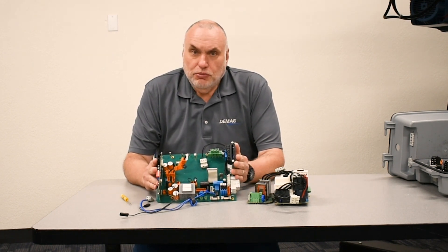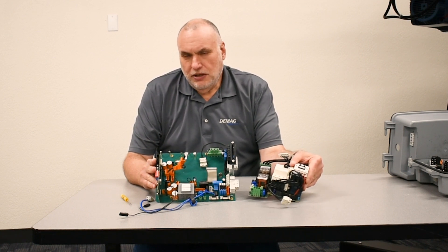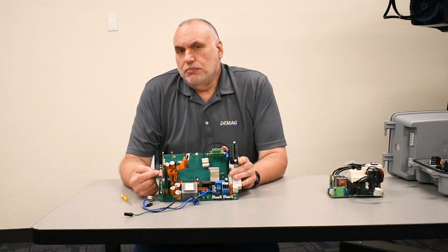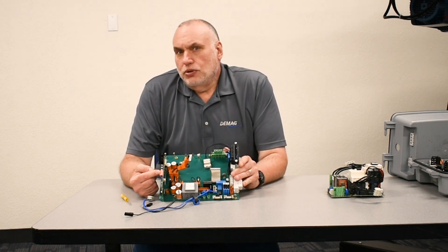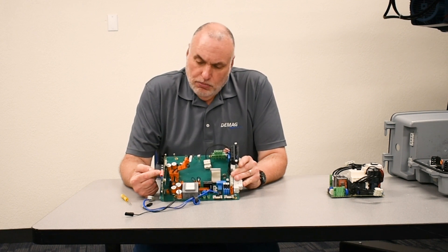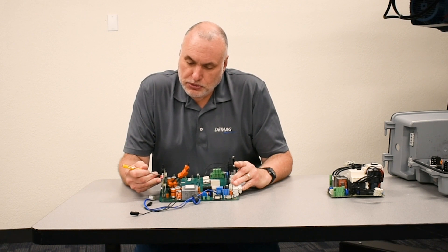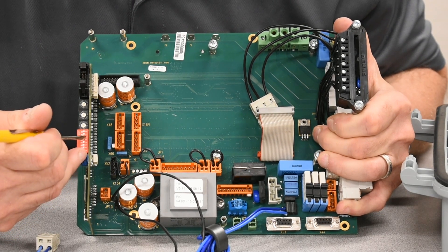Here we have a new modular board. I've removed the ISS module from it so that you can see the baseboard and the details a little bit clearer. One of the most prominent places to look is this red cell of DIP switches. It's important to note that you match the switches on the new board to those on the board you're taking out. On bridge applications, the number 5 DIP switch will be on to tell the baseboard it's in a bridge application.